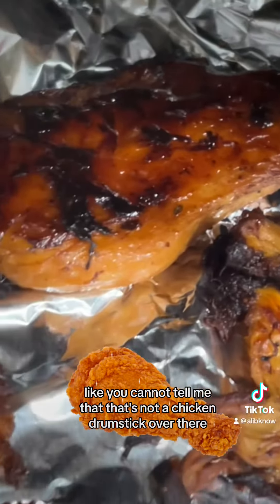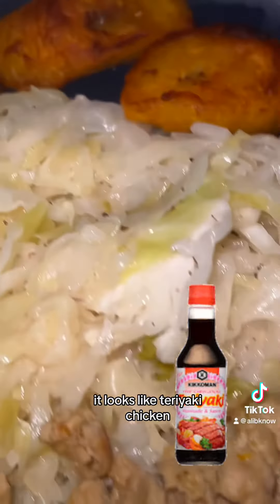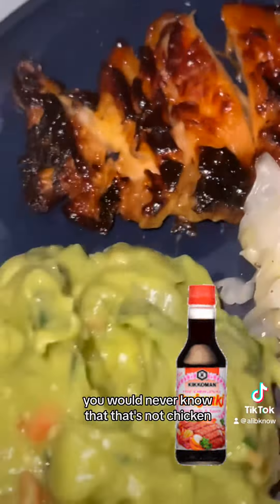You cannot tell me that that's not a chicken drumstick over there. Like look at this — it looks like teriyaki chicken. Look at it plated. You would never know that that's not chicken.